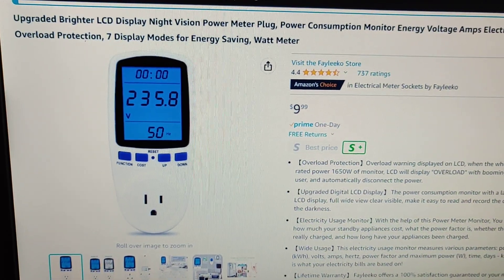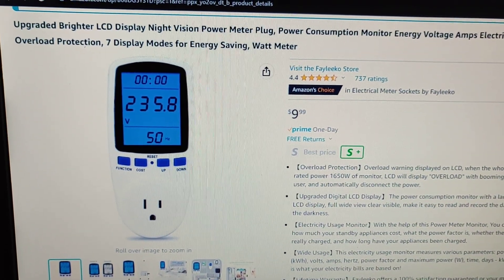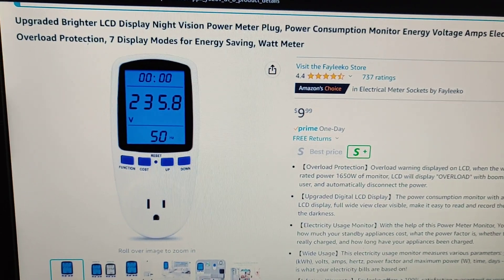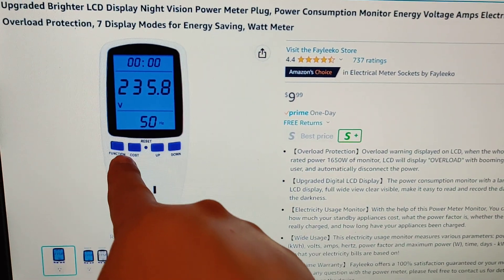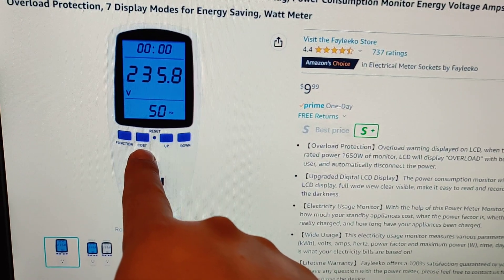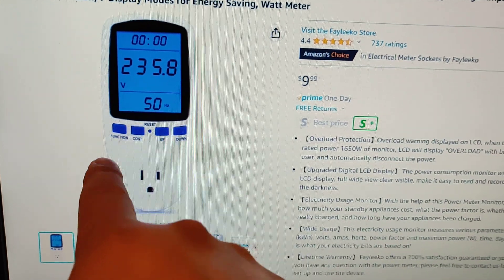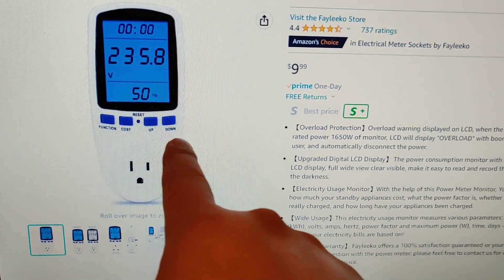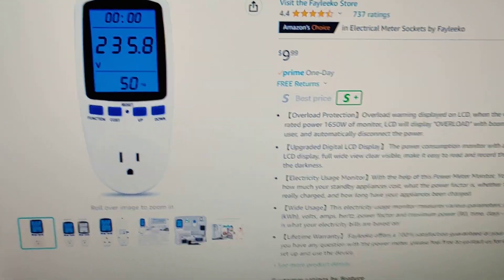I just ordered this Felico power meter. It has a function key that switches between all of the functions. I'm not sure what the cost thing does — I probably have to enter how much it costs per kilowatt — but it has up and down buttons. I'll show you it in use.